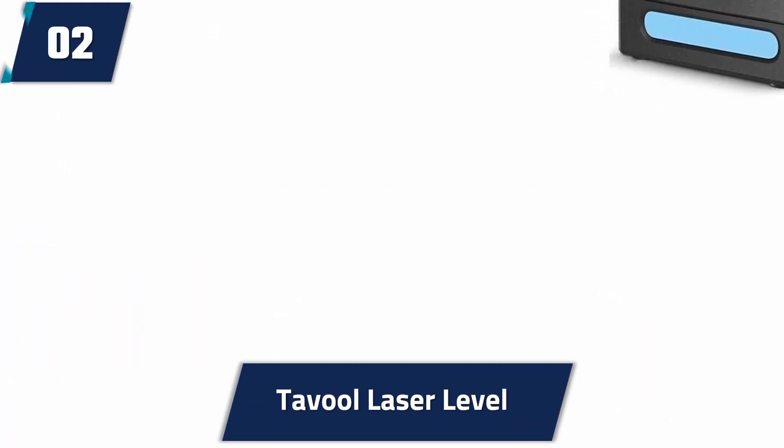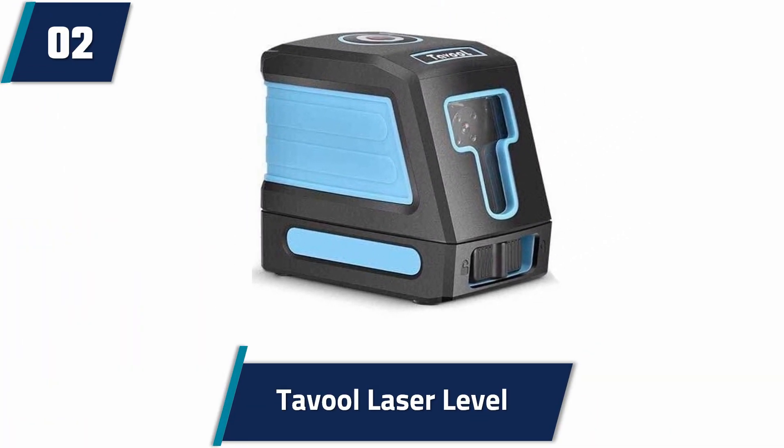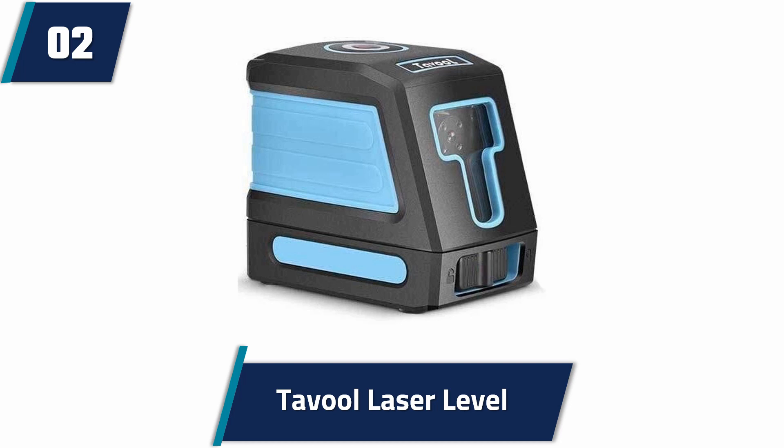You can choose either a lock or unlock mode, which gives access to a horizontal, vertical, or cross-laser line. The device is effortless to operate and it offers excellent portability.